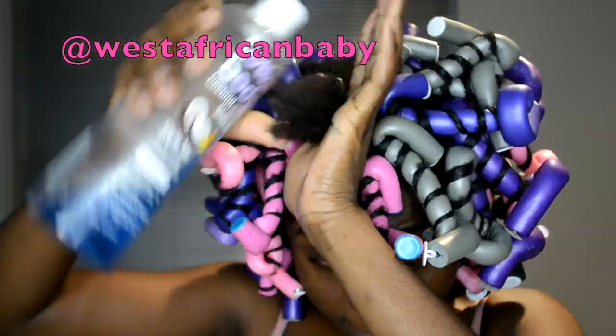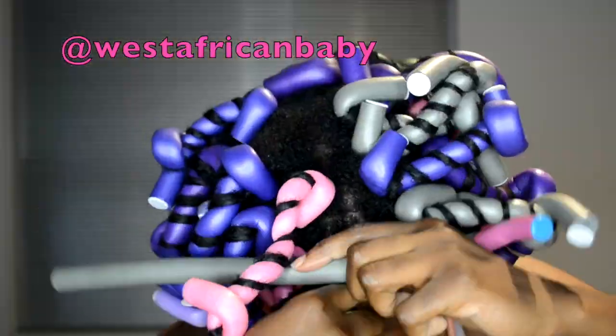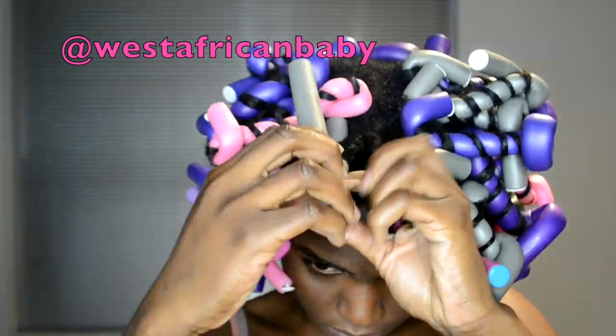You can check the description box for all the sizes of the flexi rods I use. I use a wide range — you don't have to use the specific sizes, but mostly the medium-sized flexi rods.